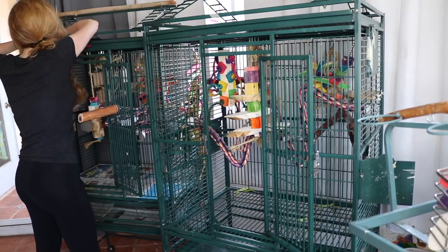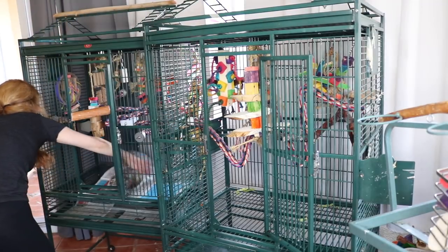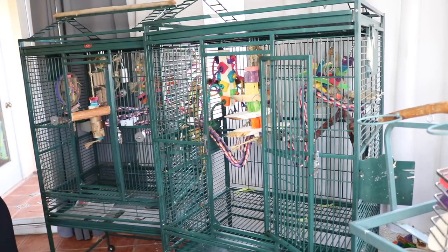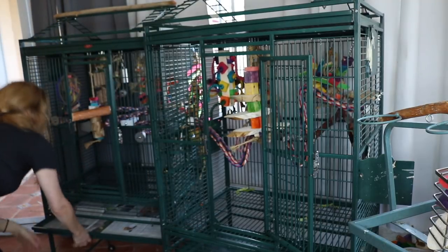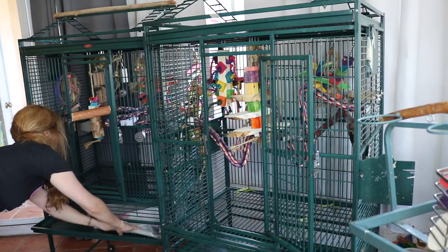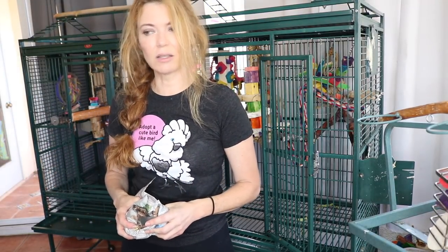So I'm going to walk you guys through these two cages and then just speed it up so you'll be able to see me do the entire bird room. We're going to sweep, then spray spots for all the poop and wipe that up, then vacuum, and then mop. You can also steam clean if you want — I mop because my steamer broke.